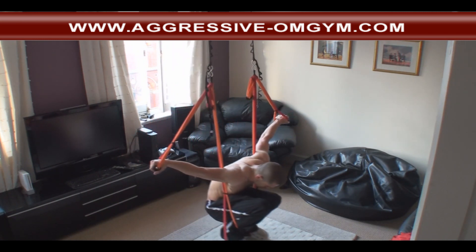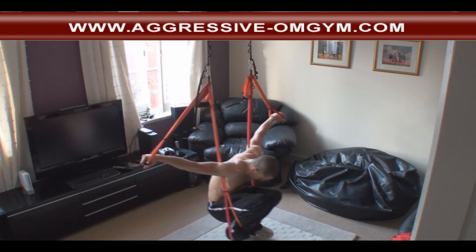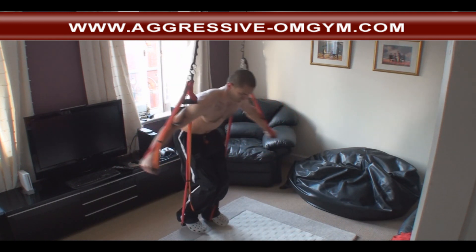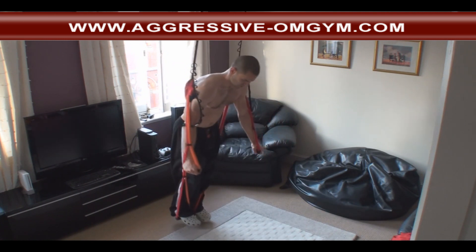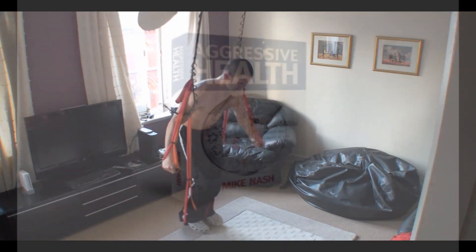I'm curling over there on purpose, just allowing the spine to release and flex forward. But really, this is more of a balancing exercise than anything else. You get up to about 15 reps and let me tell you, it's tough, tough, tough.